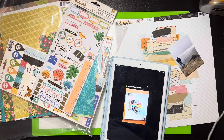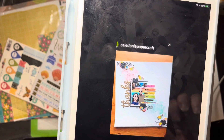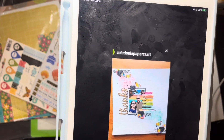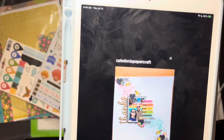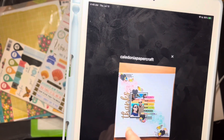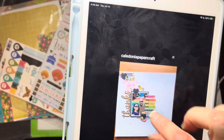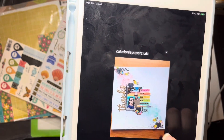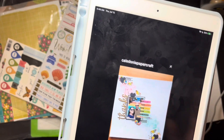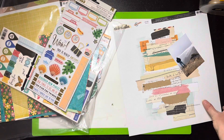Hello everybody, it's Christine and it's time for a scrap lift crafter noon. Let me show you the lift — Kristin found this one. It's by Caledonia Papercraft, it's an IG layout, so make sure you check out the account. She's quite good. She has these single photo layouts with washi tape pieces, kind of made like a little L around her photo, journaling right here — when, where, what — it's like a rainbow. Then she's got these diagonal clusters and the title on the side, lots of mixed media.